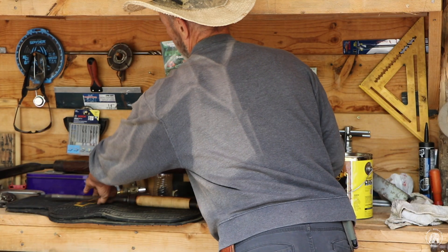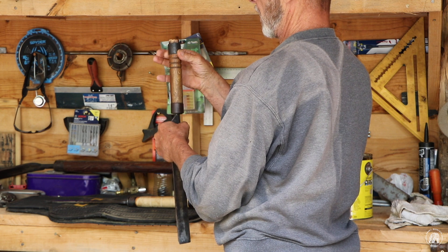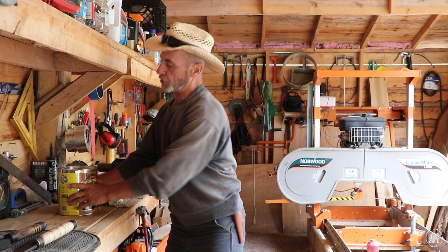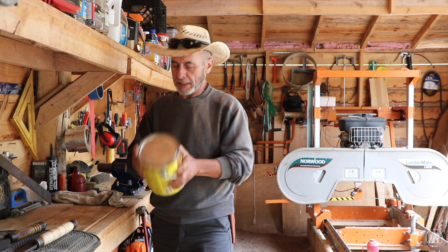I also repaired this one by cutting the top off and lowering the ring on this one as well. So I'm going to go ahead and coat this one at the same time. We'll shake this up, get it open, and treat the handle.